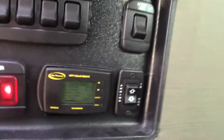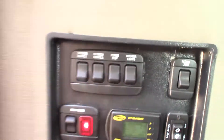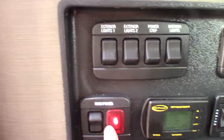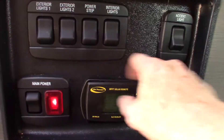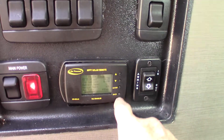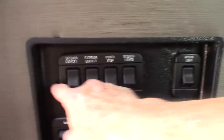First thing you come to, you can turn your main power on right here — it's on right now. This is your solar controller right here, and you can scroll through all the options. Your power awning is here, and all your lights.